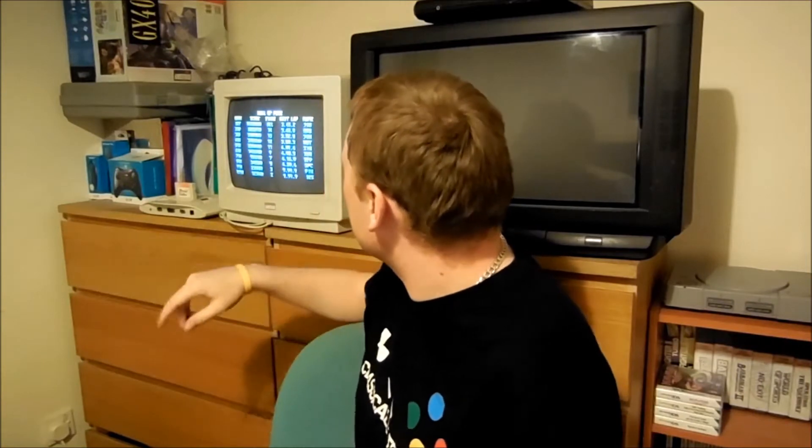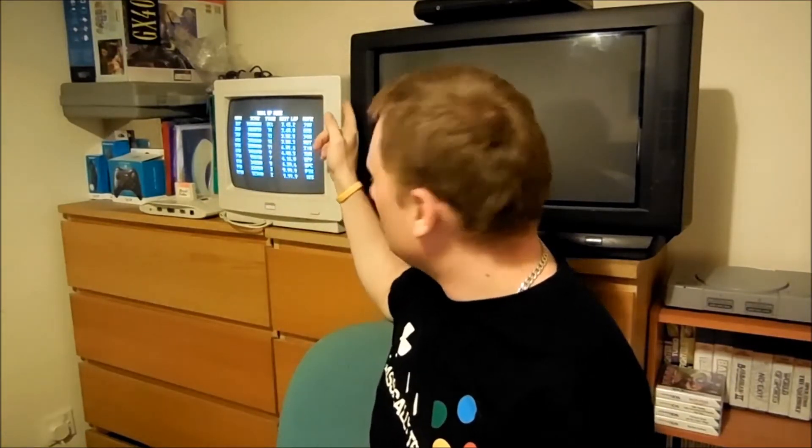Good evening everybody and welcome to me talking in front of a camera again. I'm in my bedroom today with my PlayStation, Mega Drive, and my latest treat.